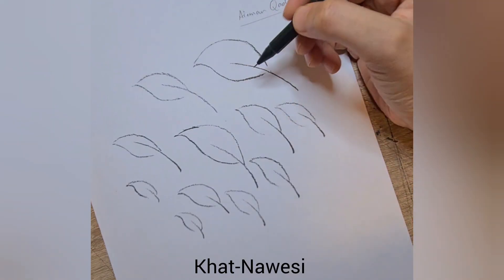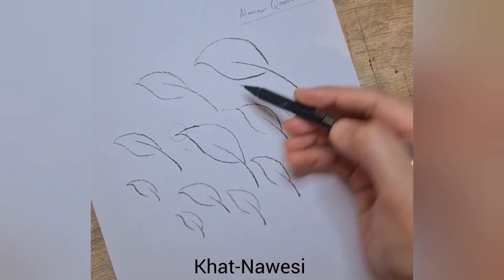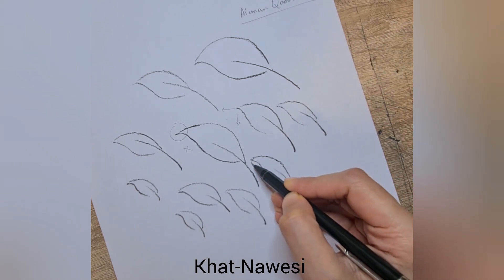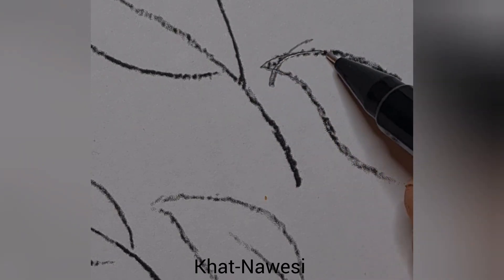Even in your work, the mistake you're making in the yapraks — look here, these yapraks shouldn't be this pointy, and they shouldn't be facing like this. The yaprak face must be downward. If you're making a leaf, the top part goes a little downward. You're going like this and then coming down — no, what you need to do is just bend it into a curve, a curve.